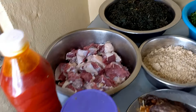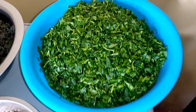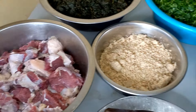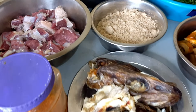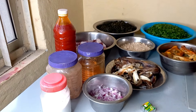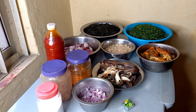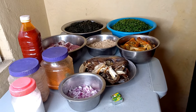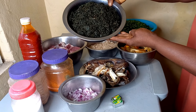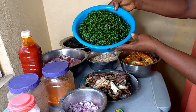Hey guys, welcome back to my channel. In today's video we are going to be preparing what in my language we call this soup, but locally it is known as Brasa soup. The English people call it bitter leaf soup. To start with, here I have the bitter leaf, well washed and cut — I cut this bitter leaf myself.